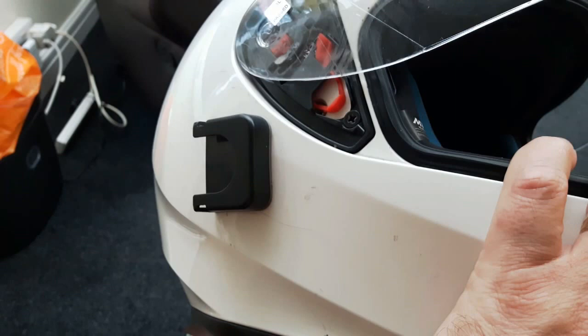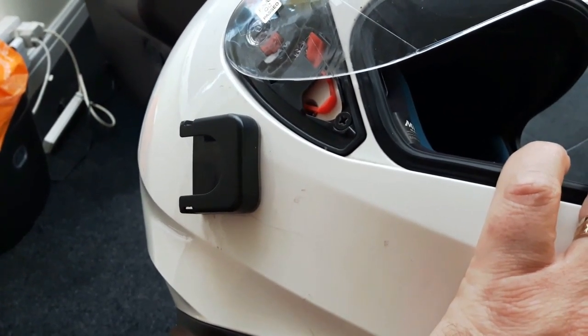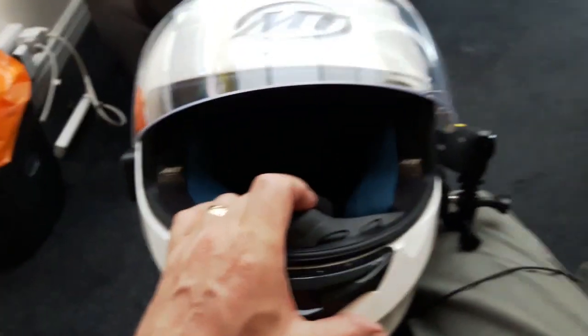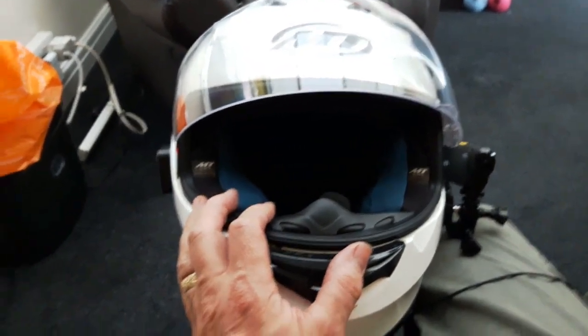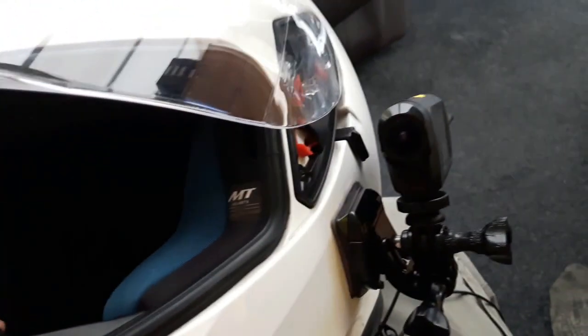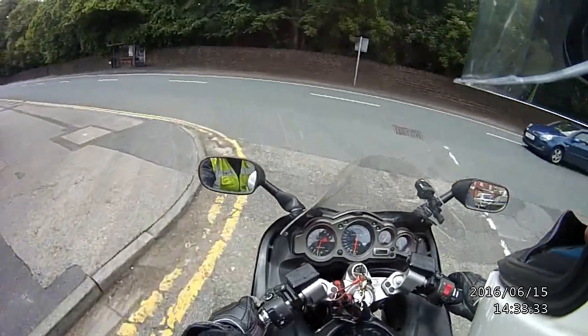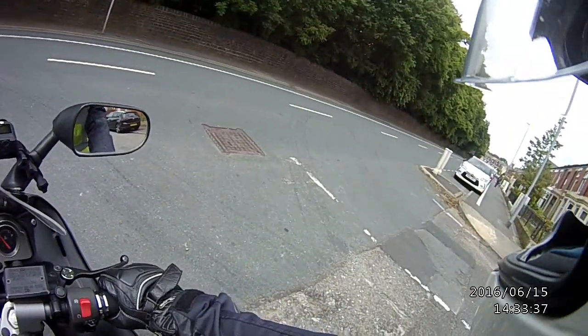I've got the mount there for the Drift Stealth, which does good footage when it's working, but no microphone facility, no vlogging facility. So I'm going to give it a try hopefully a bit later on. It's just started raining again unfortunately — I'm going to wait for it to dry up before I go out. Hopefully this reincarnation will be a bit better.